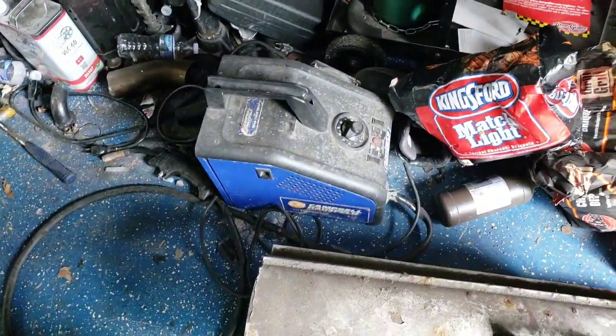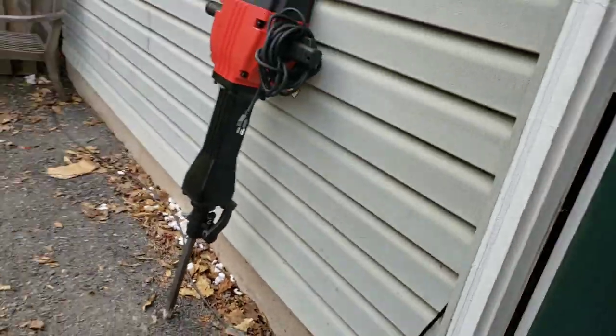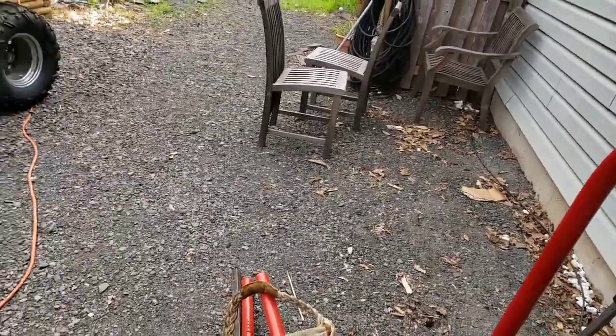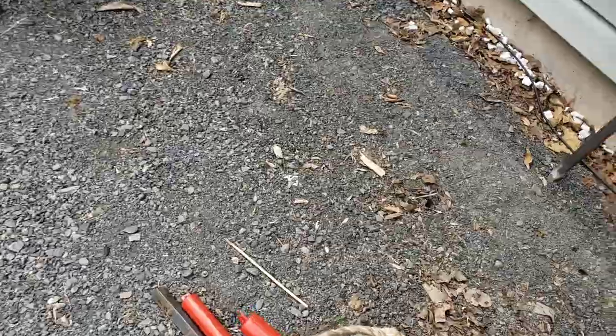I usually use my flux core for all this, but we bought that Hobart welder and nobody's using it. Nice and strong.